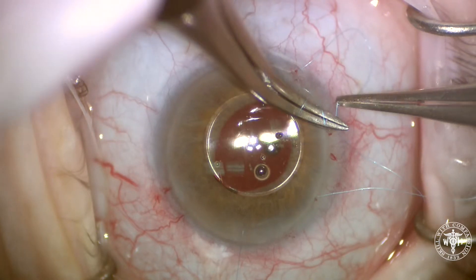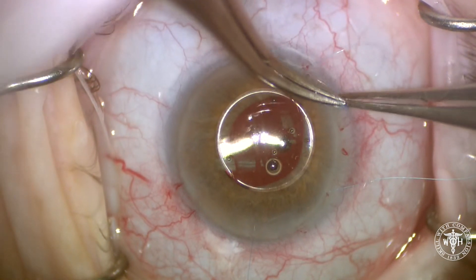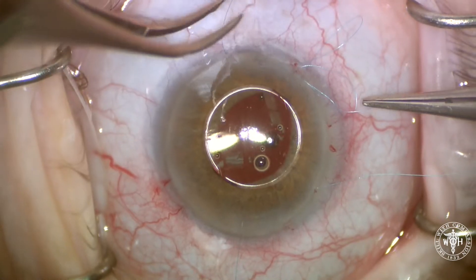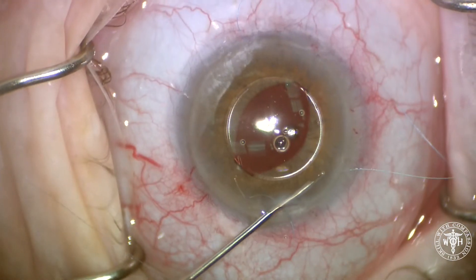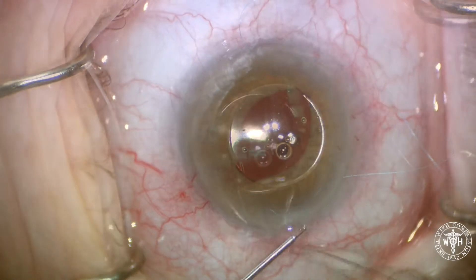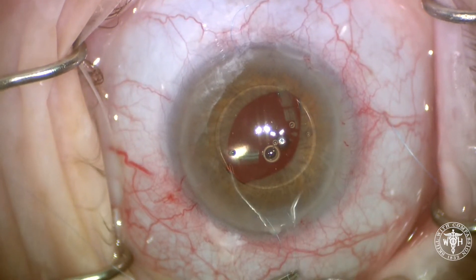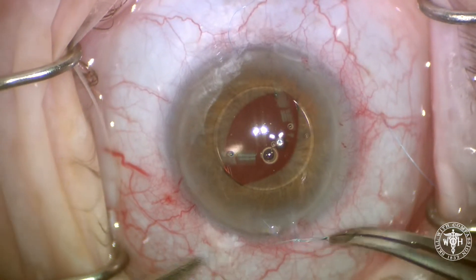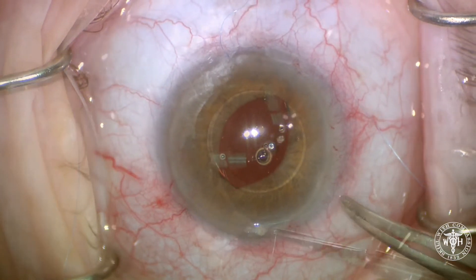Then tying a modified CIF-4 knot, we're going to secure that superior haptic in place to the iris. I have another video that I'll post pretty soon that really shows how to tie this knot. Now the second haptic we can tie slightly differently because I have the sutures coming out through my main wound — it just so happened that the haptic lined up with the main wound. So here we're just going to tie a more traditional mechanical style suture.